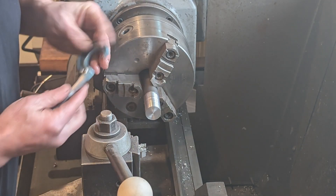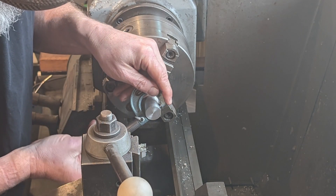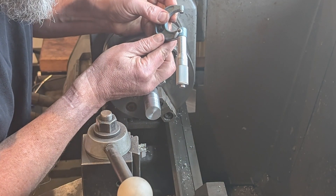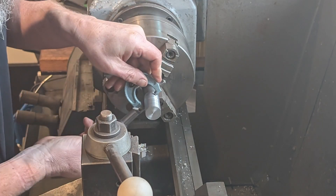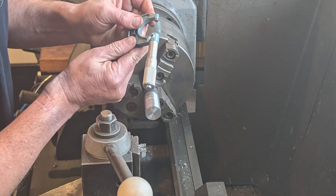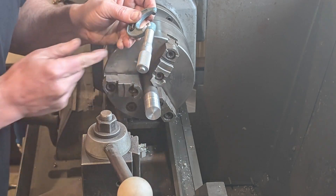I still had it set on ATP — that's not going to do it. Much better. Now we can start threading.